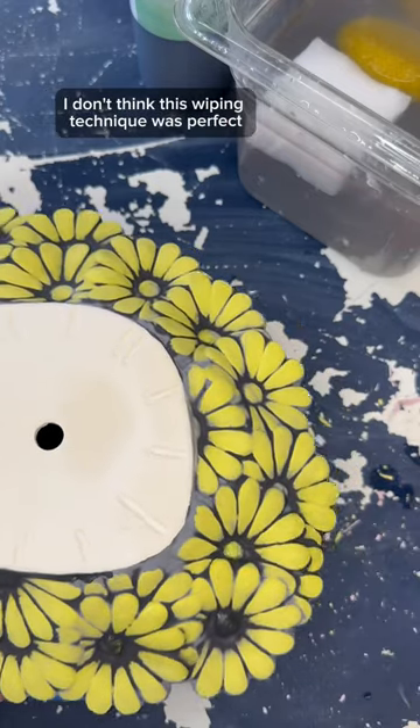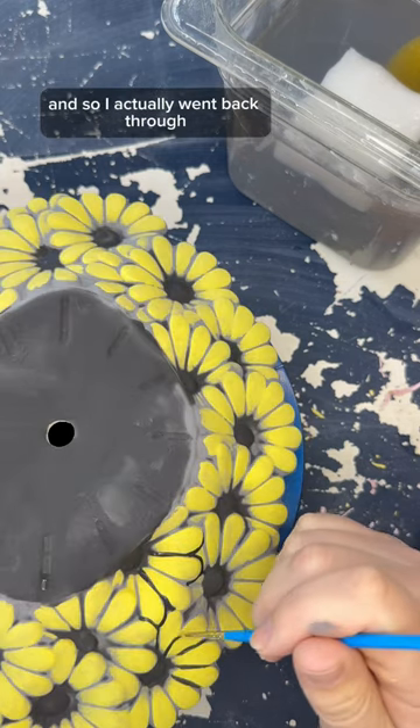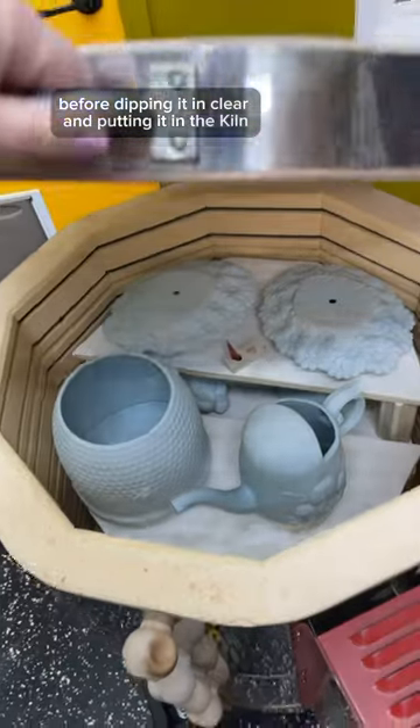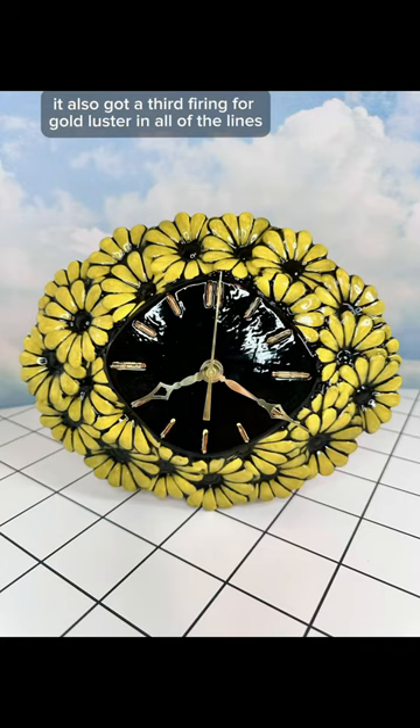I don't think this wiping technique was perfect because I really wish the lines were a lot crisper, so I actually went back through and painted a lot of them with a liner brush before dipping it in clear and putting it in the kiln. It also got a third firing for gold luster in all of the lines, and this is how it turned out.